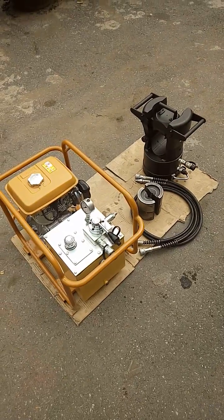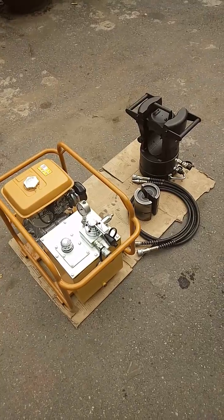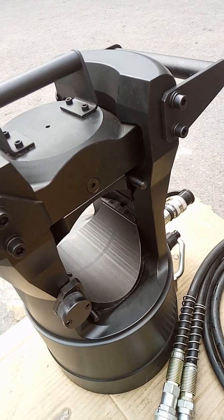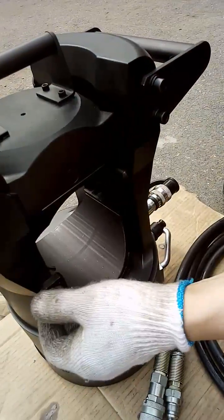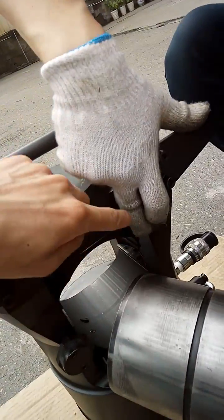This is the demonstration for the 200-ton hydraulic crimping system with the crimping head and gasoline engine powered hydraulic pump assembly. To adjust the dies, unlock the assembly, then push this button to assemble the dies.